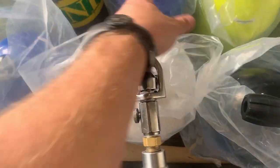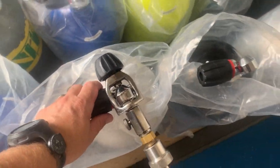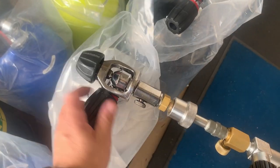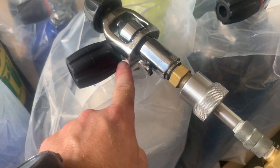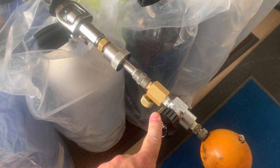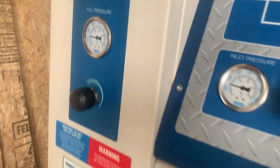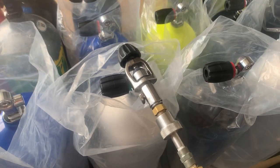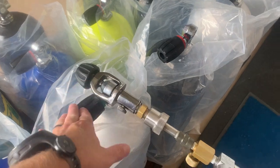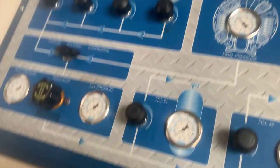One of the mistakes I see a lot of new fill operators do is they really tighten this down. You literally just got to turn it until it stops. I'm going to start with the cylinder side first — you can really see the Vindicator valves now. That little red sleeve goes away and now it turns green whenever it's open — that's basically the purpose of that, it kind of lets you know if the valve is open. Then we're going to come over here to the fill whip, slowly open it up, transferring all the air that's in the fill whip over into the tank, basically balancing that out.